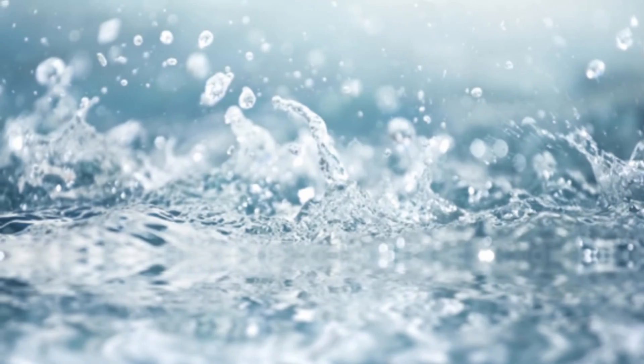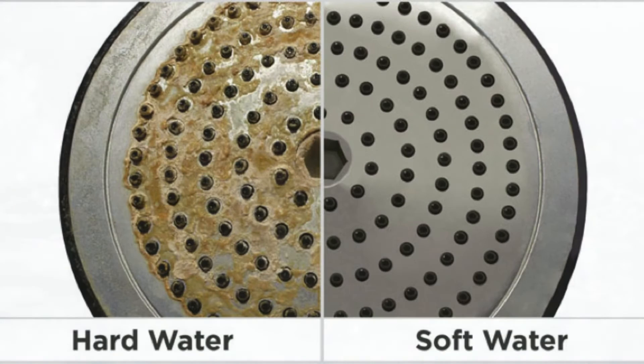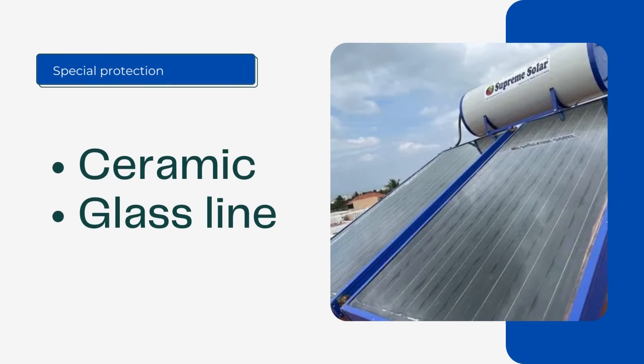Tip five: Use good quality water. Water contains salt and it will lead to corrosion if there is more salt content in the water. To avoid rusting, try using soft water as much as possible. If there is high salt content in the water, then buy a solar water heater which comes with special protection inside the tank.